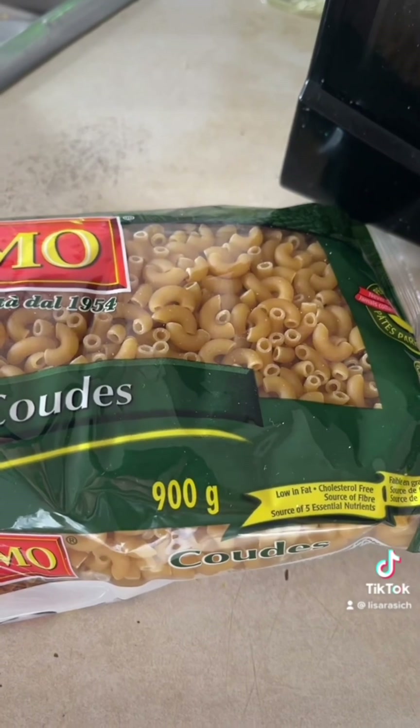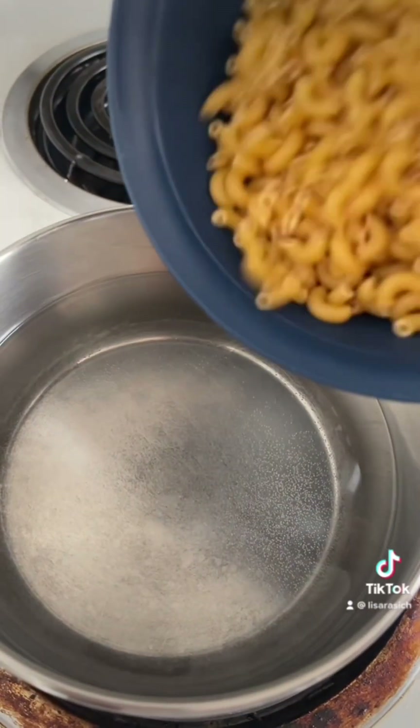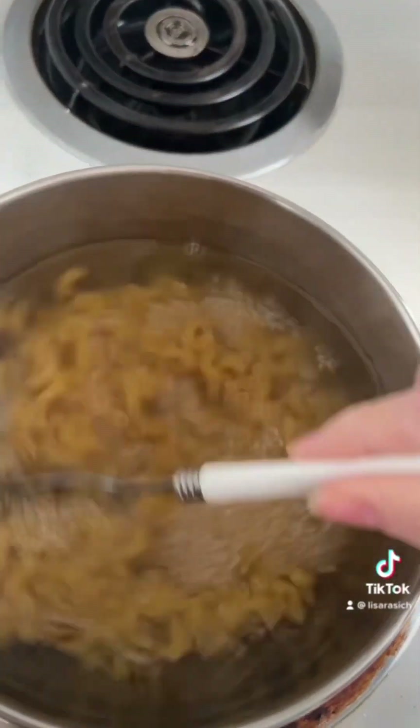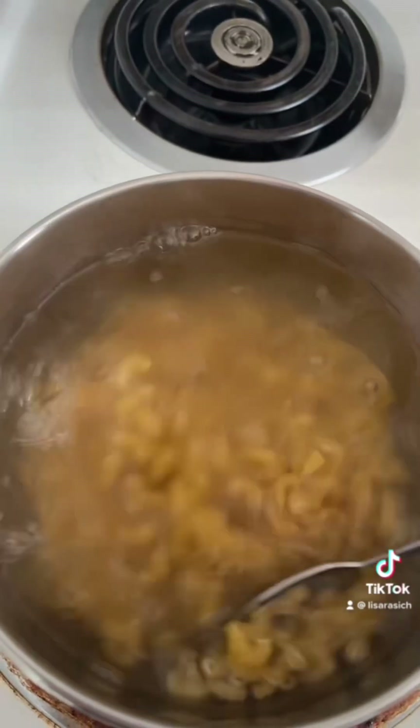Now let's get our noodles into the pot. Pot's ready. Add your two cups of elbow macaroni. Give it a nice stir because all that starch is gonna come off.